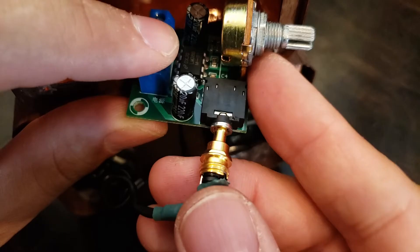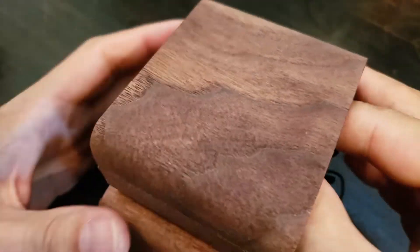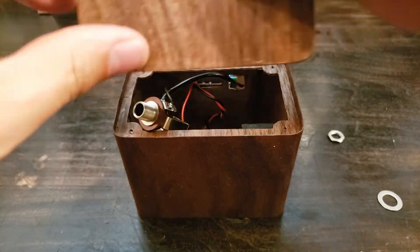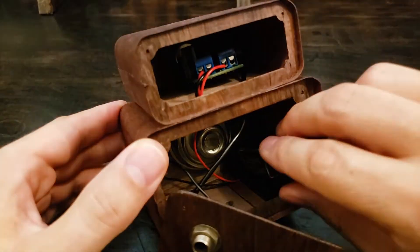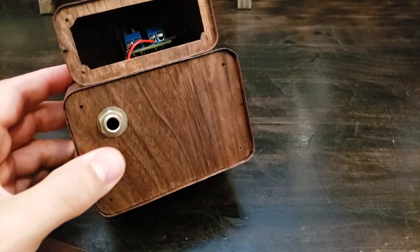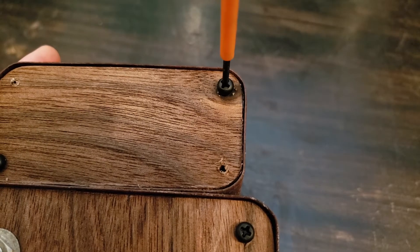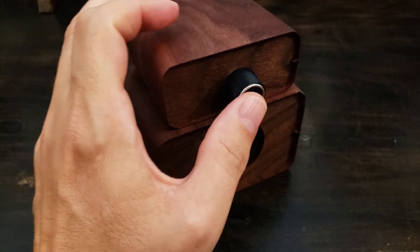Now we just have to plug in the input and install the amp into the cabinet. The input jack gets tightened into place. Insert the battery and test that the jack turns on the amp when the cable plug is inserted.